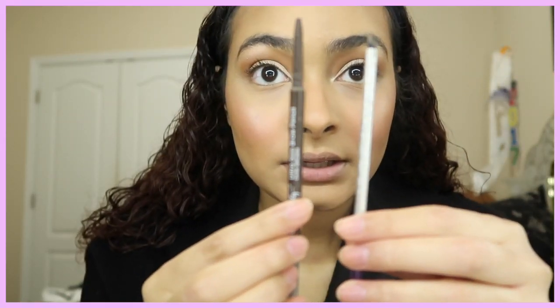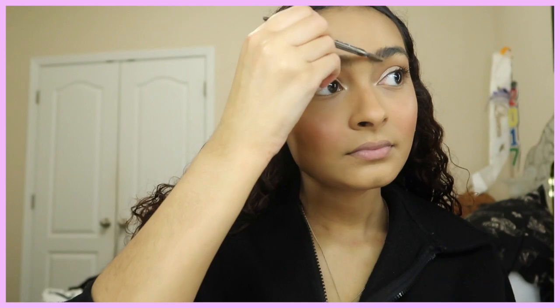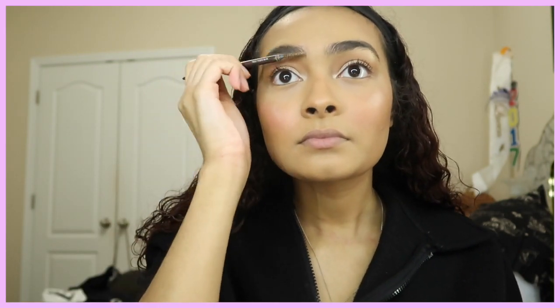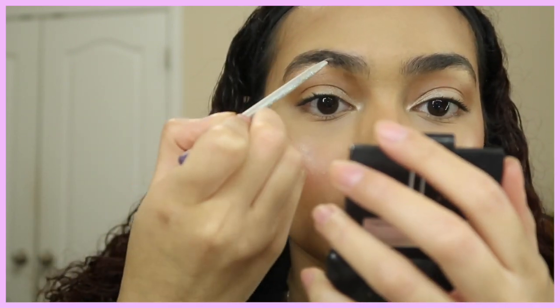Now I'm taking my Ulta Eyebrow Pencil and my ELF Eyebrow Dip, combing out my brows with the pencil since I've already used up all the product. The ELF was only about $2 and the Ulta brow pencil was around $4–$6, so they're both very cheap.